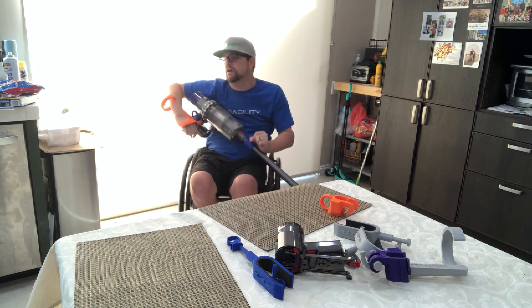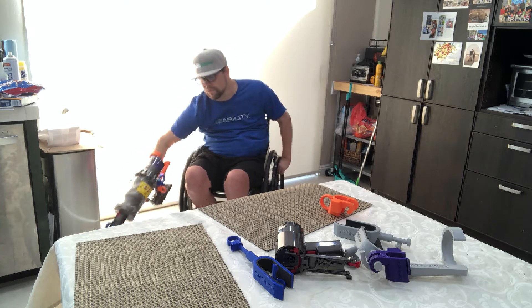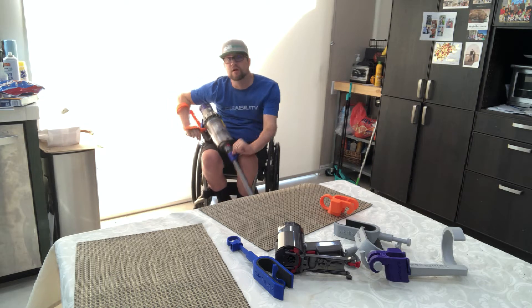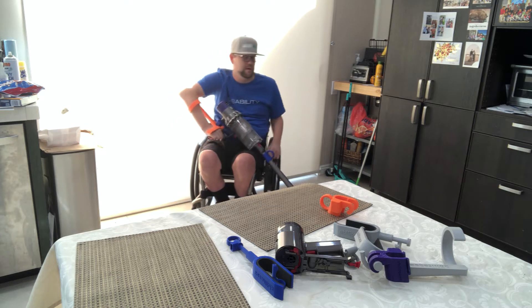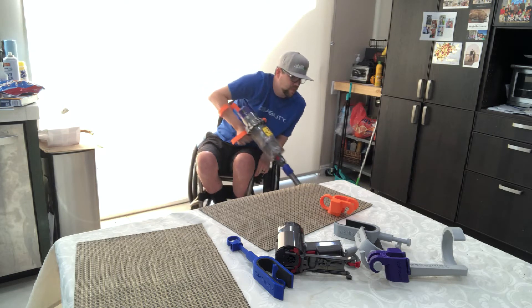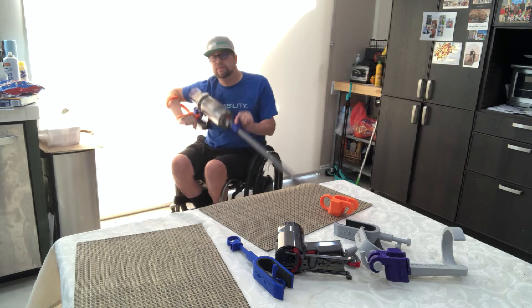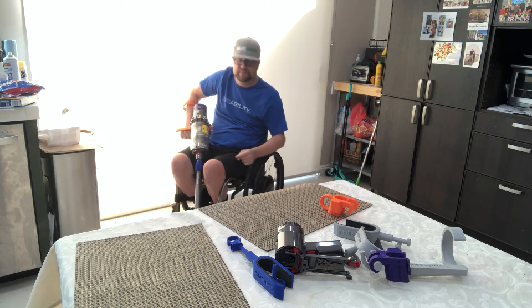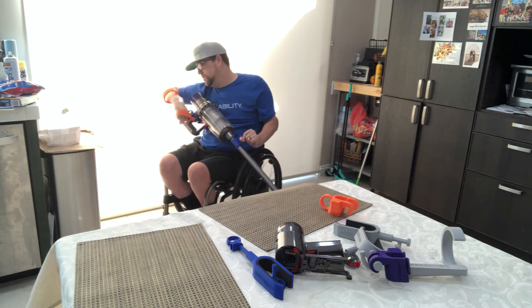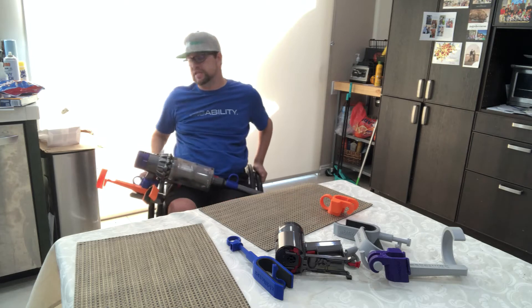I'm going to start over on this side, lift it up like this, lift it up right here. And that's pretty much it in a nutshell.